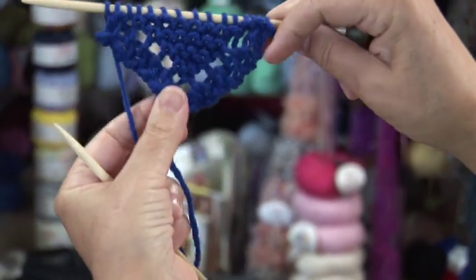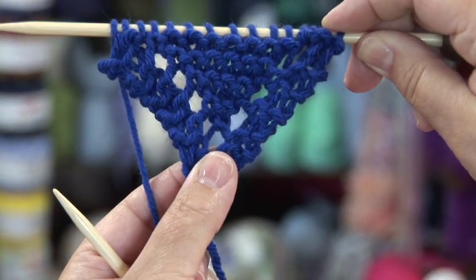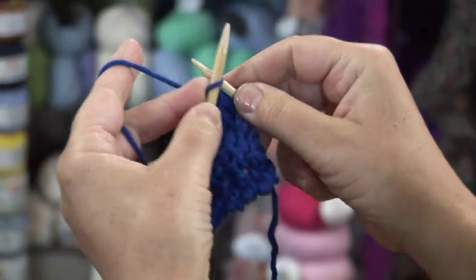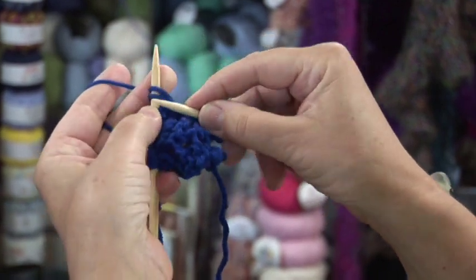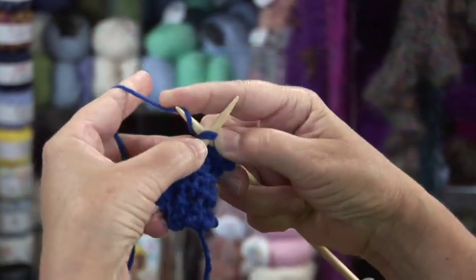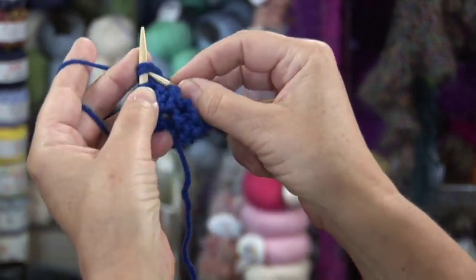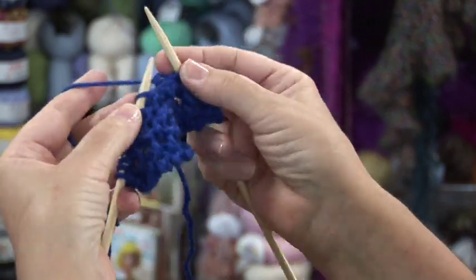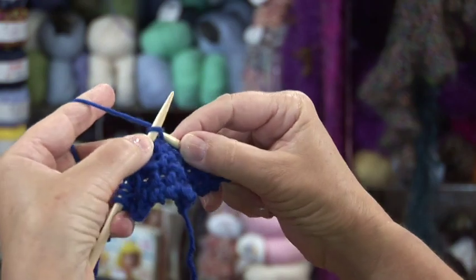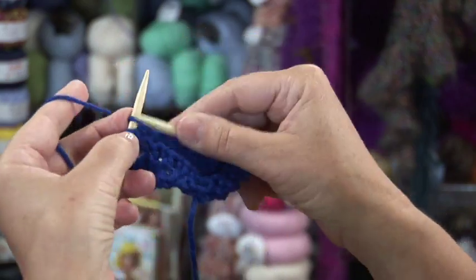When the washcloth is as wide as you want, we need to start going back and decreasing one stitch at each end. You need to keep the yarn over as part of the design. So you're going to knit two stitches, do a yarn over, then knit two stitches together once, knit two stitches together again. You've added one stitch with the yarn over, decreased one stitch with the first knit two together, and decreased another stitch with the second knit two together. Then knit to the end of the row.